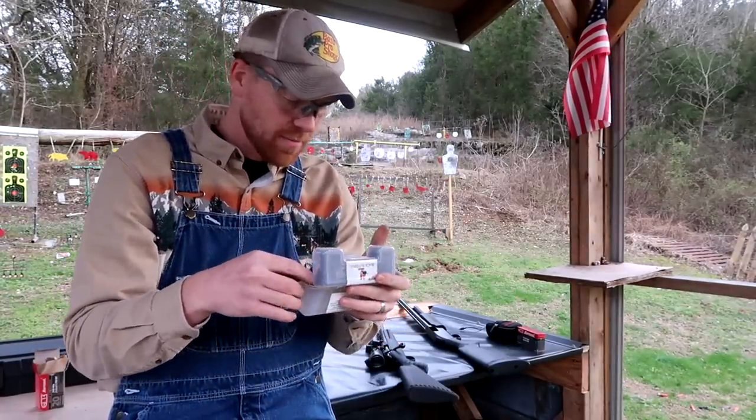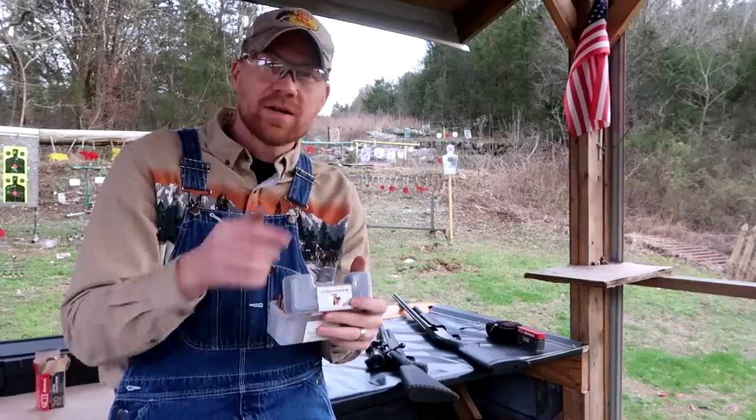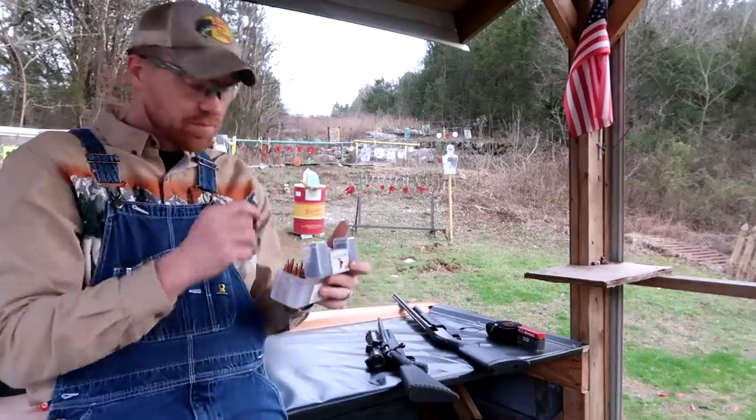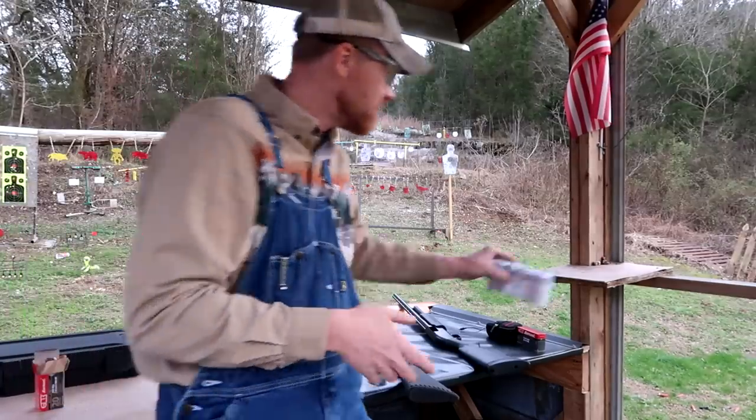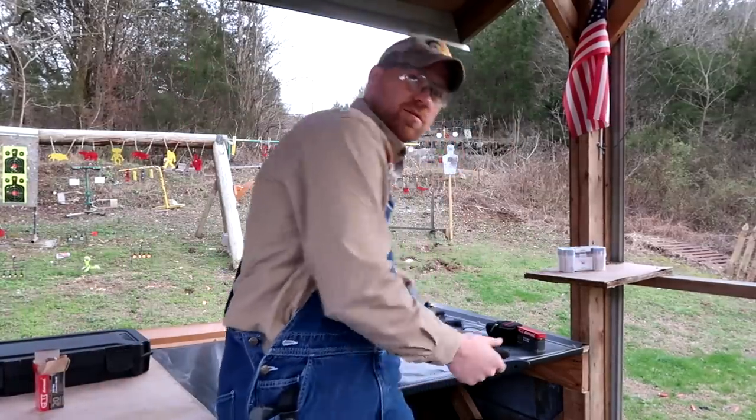These are loaded by Black Butterfly. I'm going to try to catch some of these in some water jugs over here so you can see the expansion, but first I'm just going to shoot this rifle at some steel.